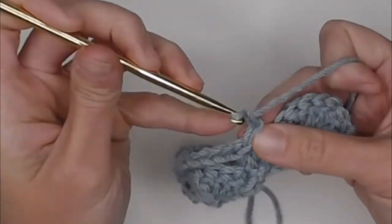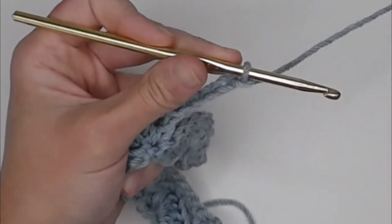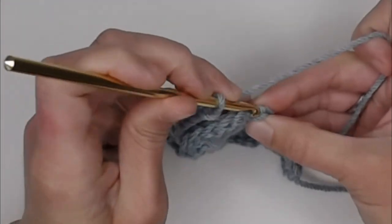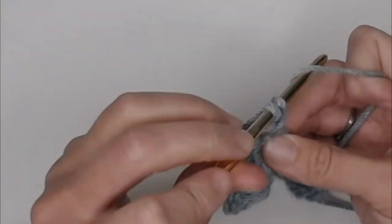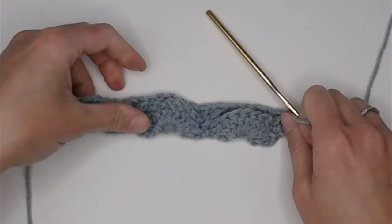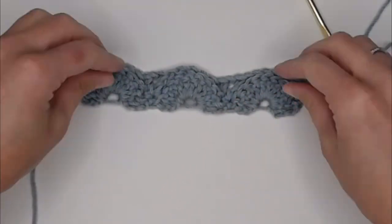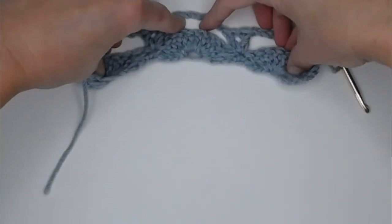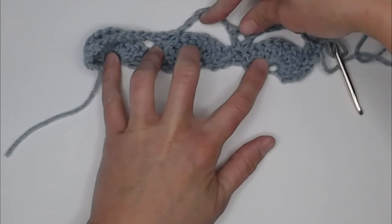You will end row two by making a double crochet, chain one, double crochet in the chain right next to your fan — that would have been your turning chain. Here is what row two will look like: you have your fans, then a row of five chains, and then your V-stitches.